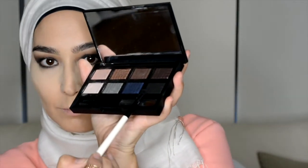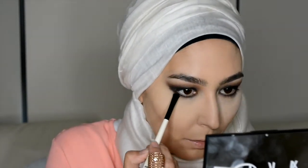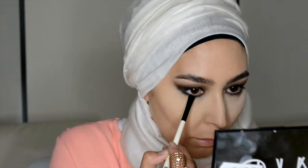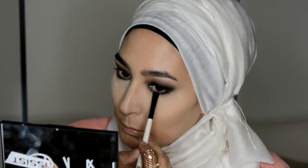To get that smoky look I'm basically going to repeat the same three colours that I used on top, in the same order. So I'm going in with that dark charcoal-y kind of shade just to blur it all out and blend it.